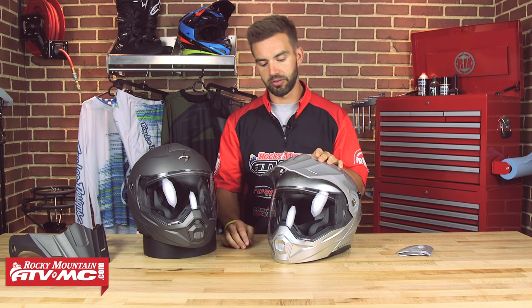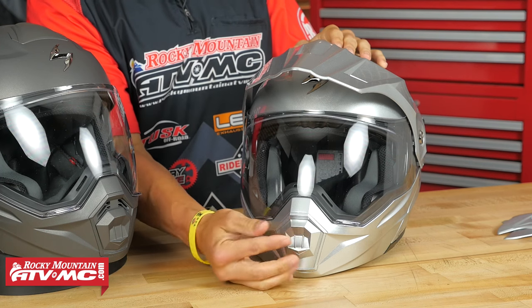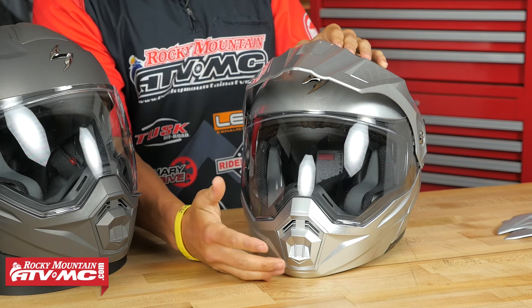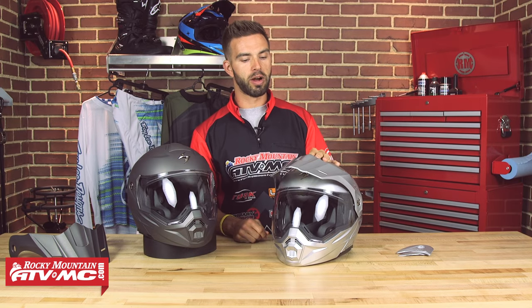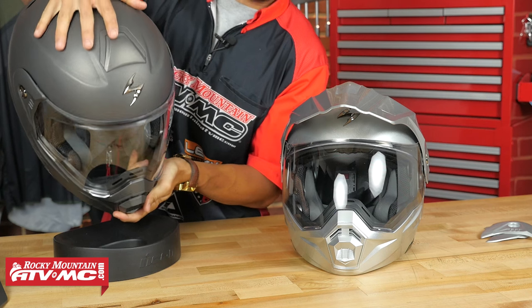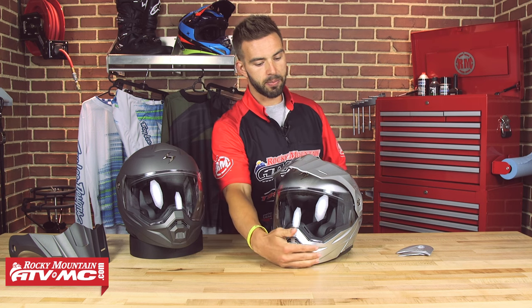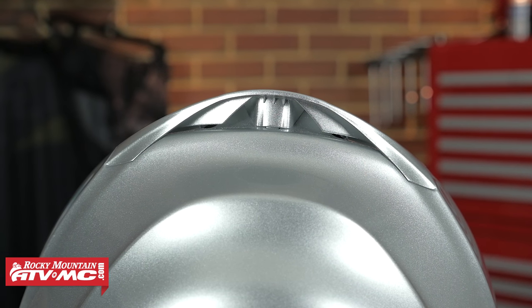Now let's talk about venting. You're going to have two vents on this helmet. Down here is your mouth vent, and Scorpion has a nice three-position design: fully closed, a first click down that channels air to the shield to help reduce fogging, and all the way down for fully open maximum airflow. And of course, being a modular helmet, you can flip the chin bar all the way up to cool off in a hurry. Up here at the top of the helmet, underneath the visor, there's a vent that opens and closes — very easy to operate with a gloved hand. That pulls air through the top of the helmet through the liner, and underneath the spoiler in the back there are two exhaust ports that push air out the back.